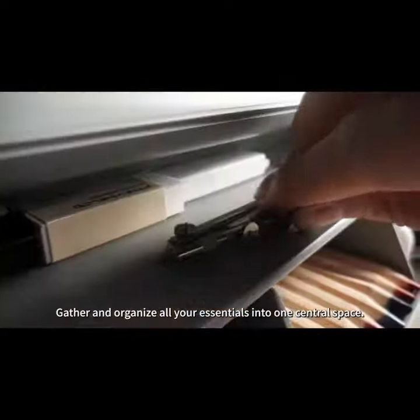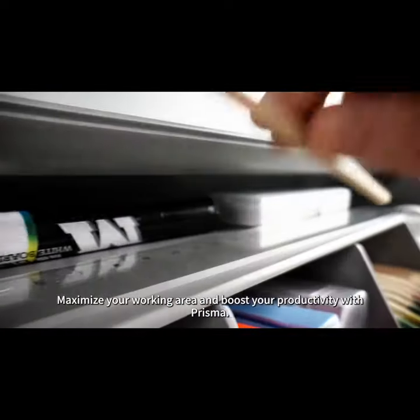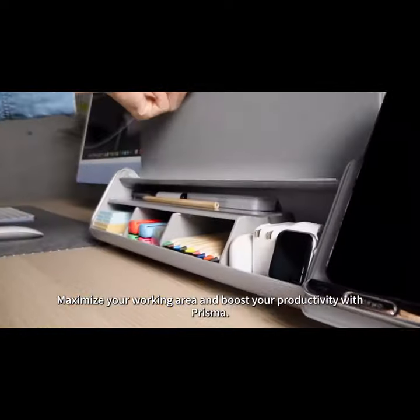Gather and organize all your essentials into one central space. Maximize your working area and boost your productivity with Prisma.